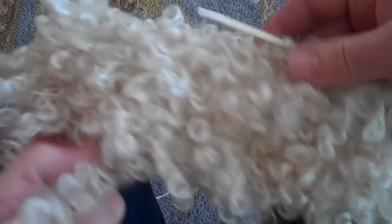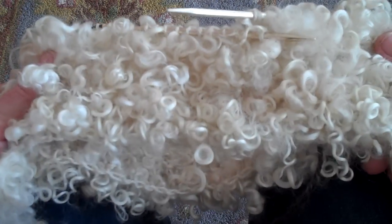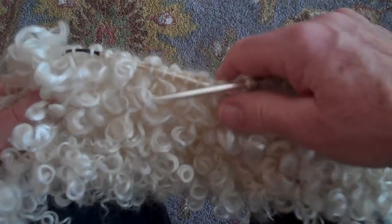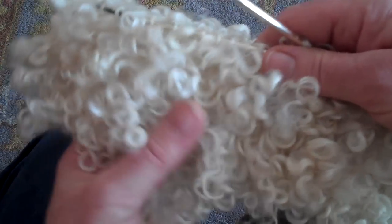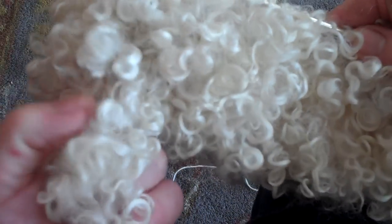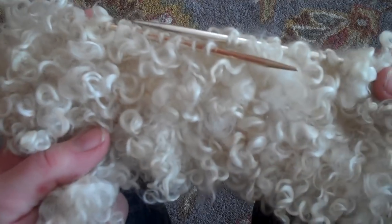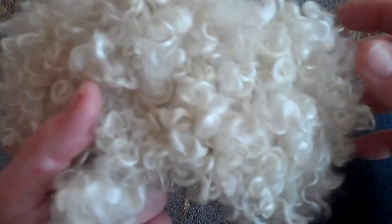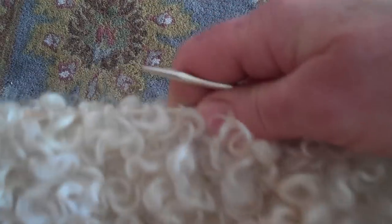So what I'm going to do to start — we're going to be making something that looks like this. This is going to be a cowl. You may have seen the long locks collar that we did with a longer staple length. You could also do the locks collar in a short staple, and you get a very soft, curly piece of work like this. Sometimes you just don't want the really long staple that hangs down — you want something that looks more like shearling. So that's what we're working on today.